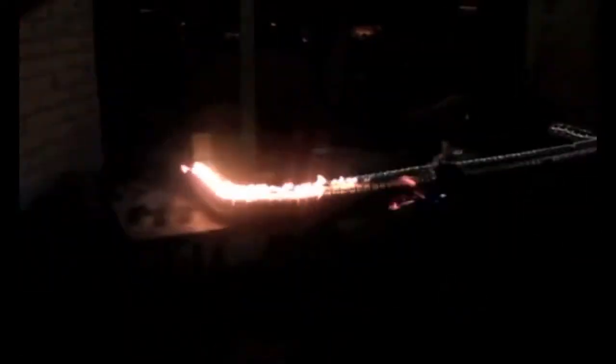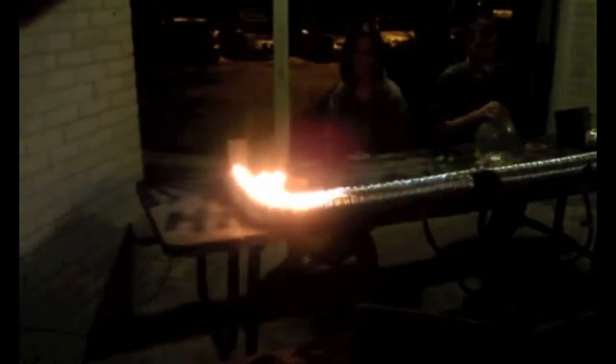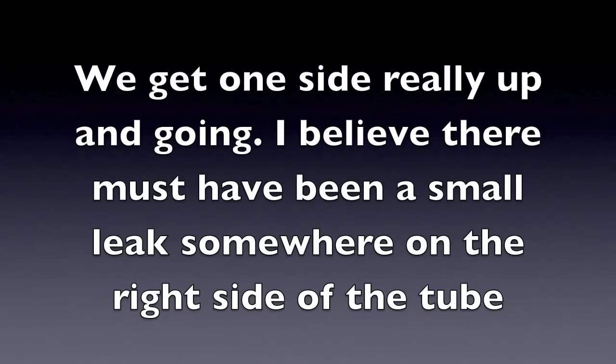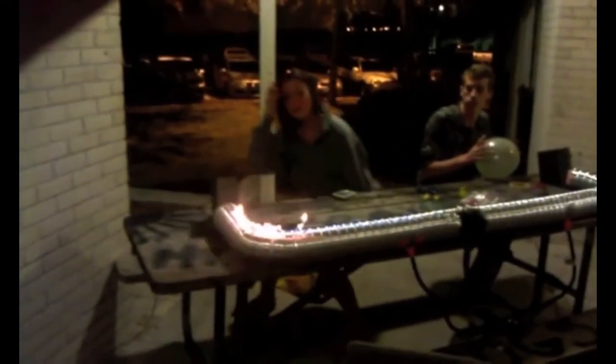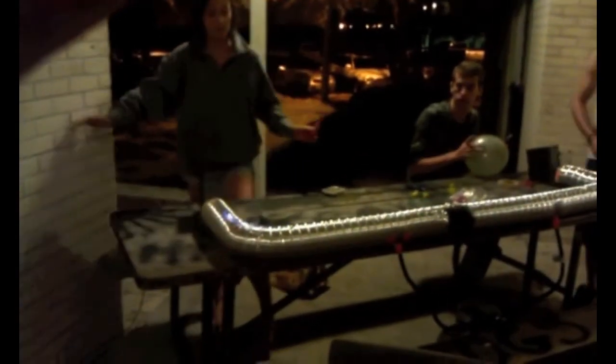Oh yeah. That was cool. I can't tell if it's the wind, but I definitely feel like it's kind of going with it — it's moving a little bit.